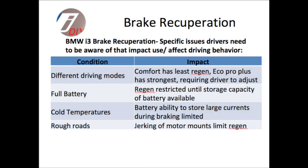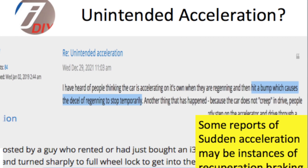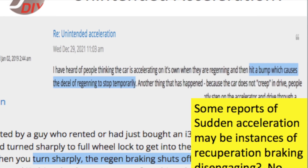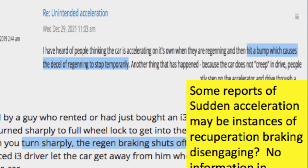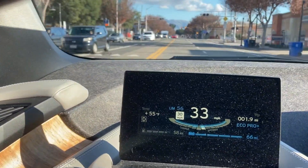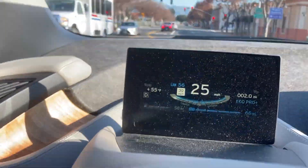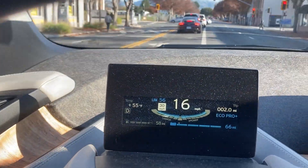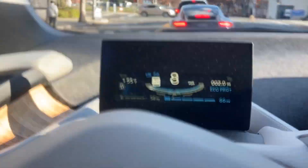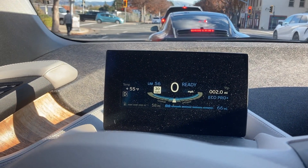Rough roads are another problem. Potholes, train tracks, anything that is going to cause the motor mounts to jerk around can limit the regen process. When this is limited, some people report it as unintended acceleration, because as the regen braking disengages, you can feel the car surge forward and it feels like it's accelerating. So if you're on a fairly bumpy road or going over railroad tracks while in regen braking, you can actually feel the car surge forward because the regen braking will disengage, causing you to have to compensate for that.